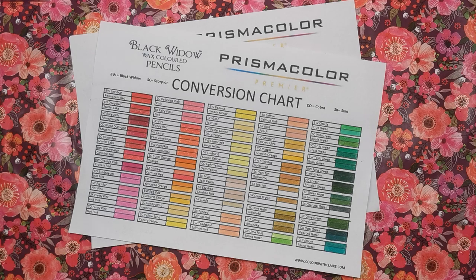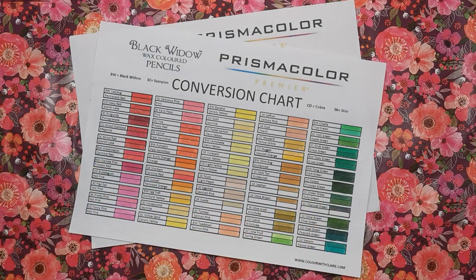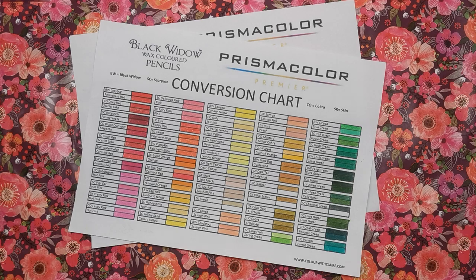I've made sure that every single Black Widow pencil from the Black Widow, the Cobra, the Scorpion, and the Skin sets are included on this chart. There are a couple of little blank spaces here and there where I literally could not find anything in the Prismacolors that matched that particular color, but I've left it blank just in case you come up with a color you think matches it.